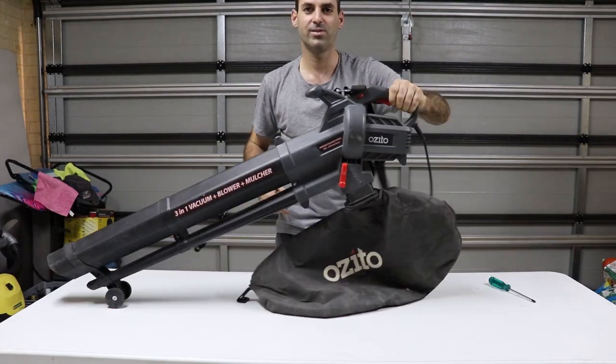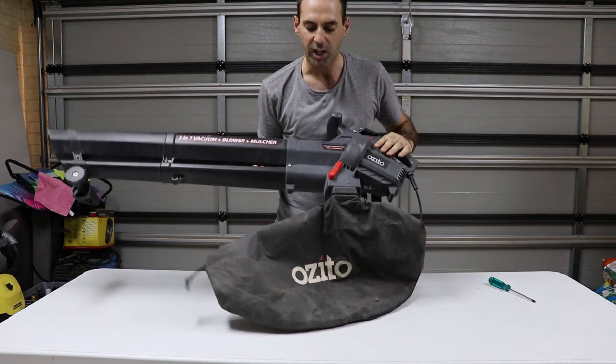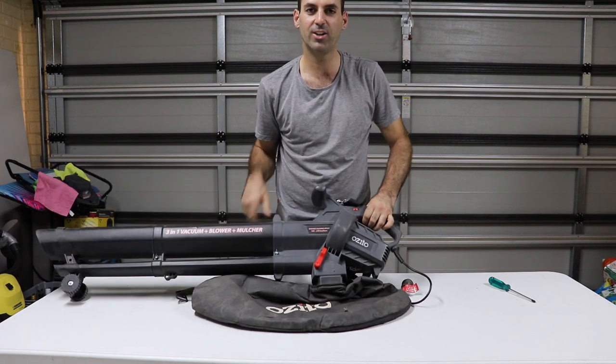So that's good to go now. Also, another thing — this is about one year old and it's still going strong. I don't use it every day, maybe once a month, but great value. Okay guys, good luck.